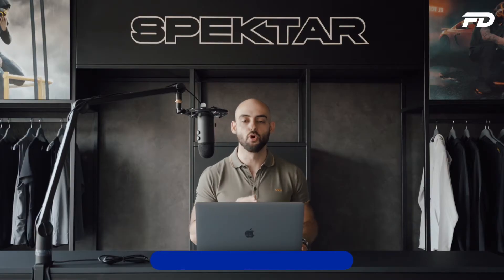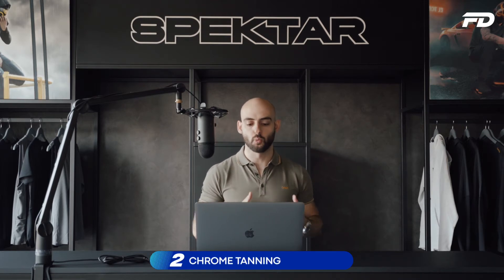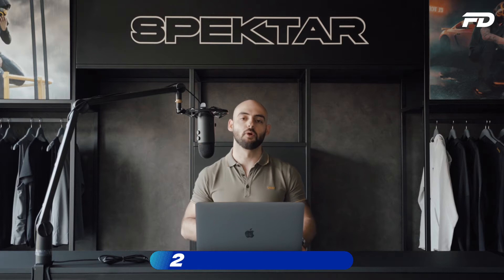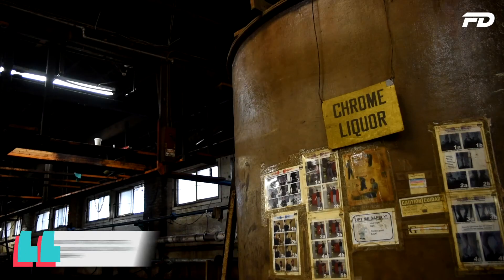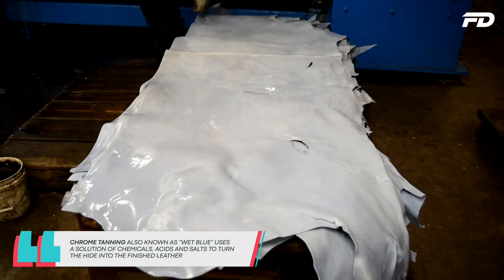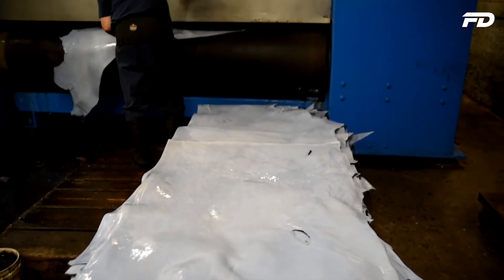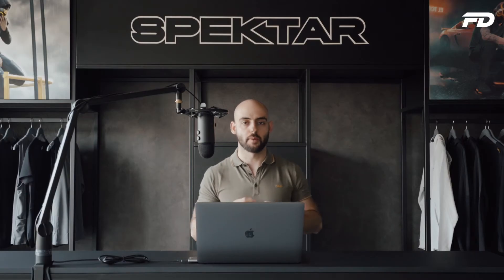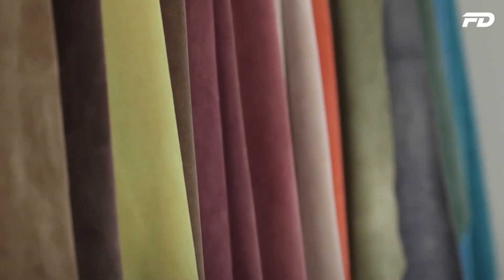Next up is chrome tanning, also known as wet blue. Chrome tanning is one of the most common tanning methods because of how fast and cost-efficient it is. It uses a solution of chemicals, acids and salts and can be completed from start to finish in a single day — much quicker than vegetable tanning. You also have a ton of color options available, including bright and vibrant dyes.